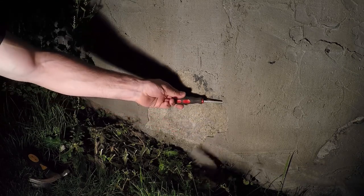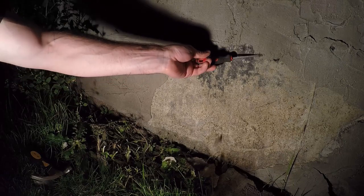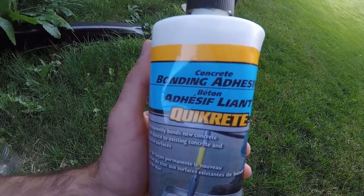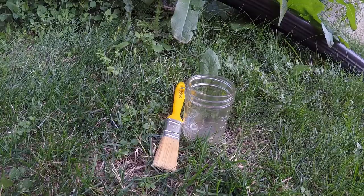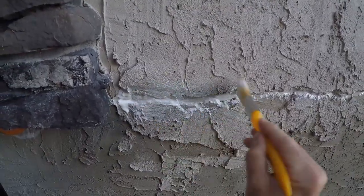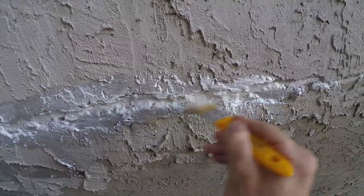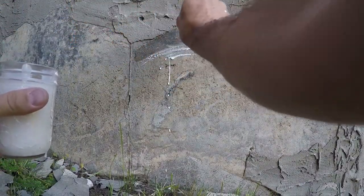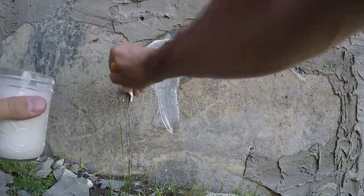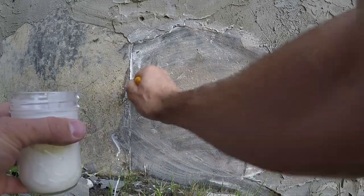Prior to adding parging to the wall, I looked around for more loose sections and sure enough there were quite a few areas with extremely loose parging. I used Quickrete concrete bonding adhesive on the wall before putting on the parging — this helps the parging, stucco, or any additional concrete material bond to the wall. Since I was working with fairly small areas, I just used a glass jar and paint brush to paint it on the surfaces. Using a roller would have been faster, but I didn't want to spend money on one just to ruin it with the concrete adhesive.